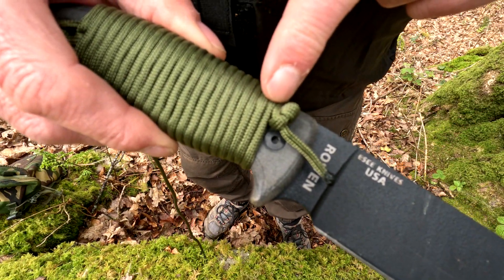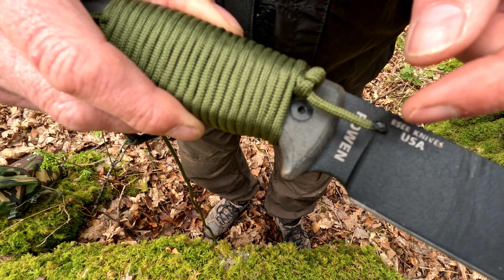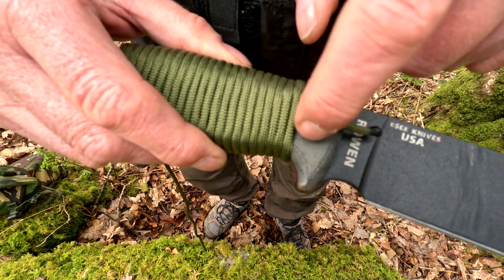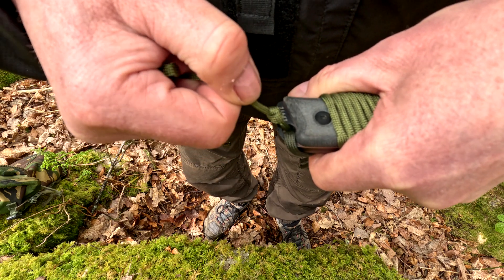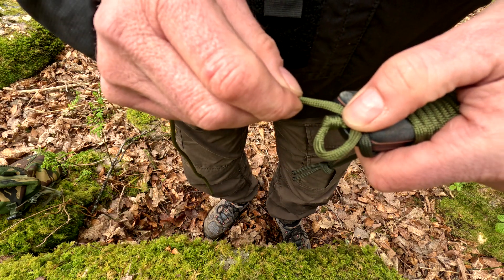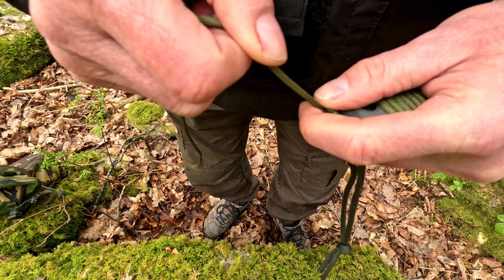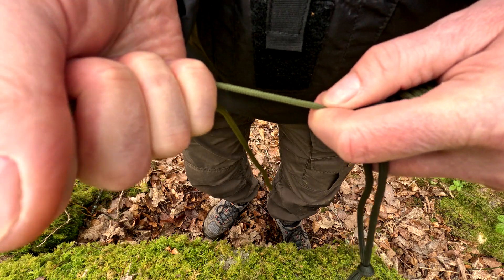I've put the knot really close there. This bit hanging was very long, so you could cut it and burn it so it doesn't fray, or do another knot to keep the length on the cord and then burn the end. I've done another overhand knot underneath and around it on both ends. Pull that tight — be careful where the blade is — there's a gap, it's gone tight. Then get another overhand knot going round underneath to keep the cord length a bit longer.